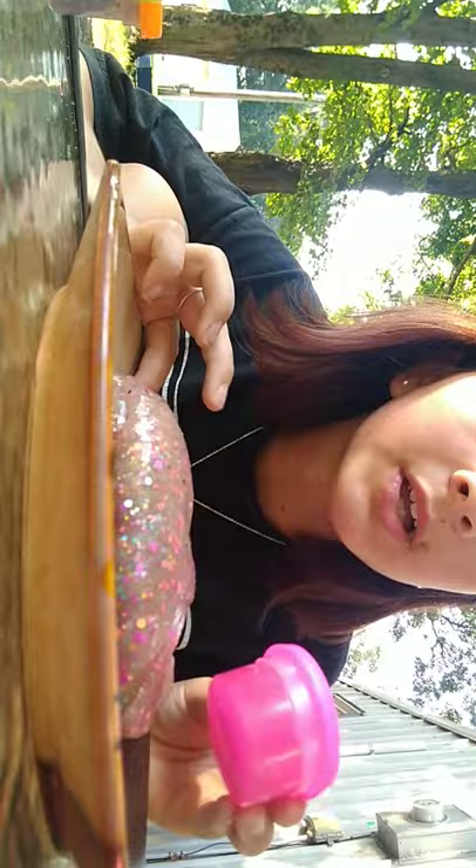I will not be mixing this slime together because this is my grandma's slime that I really like, so I'm not going to mix it together. I'm going to put this lotion in it because this lotion smells really good and this smells really bad. I just got done putting the lotion in. I will be mixing it up.